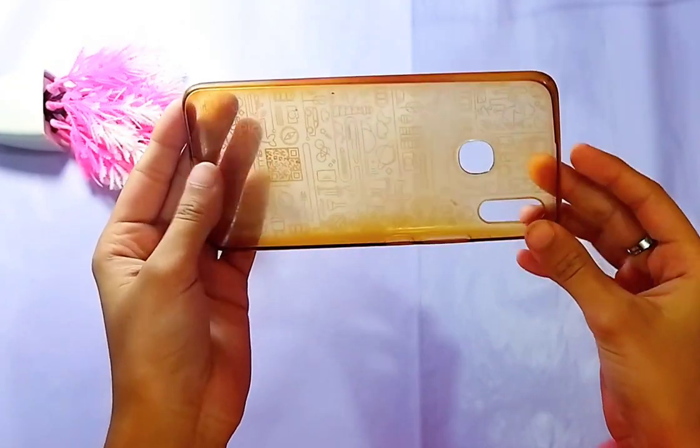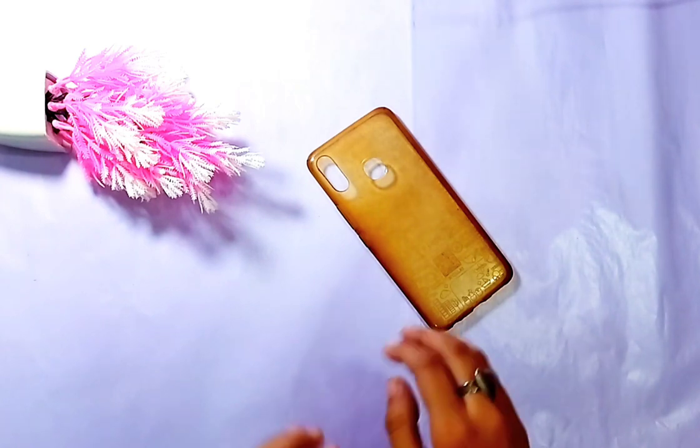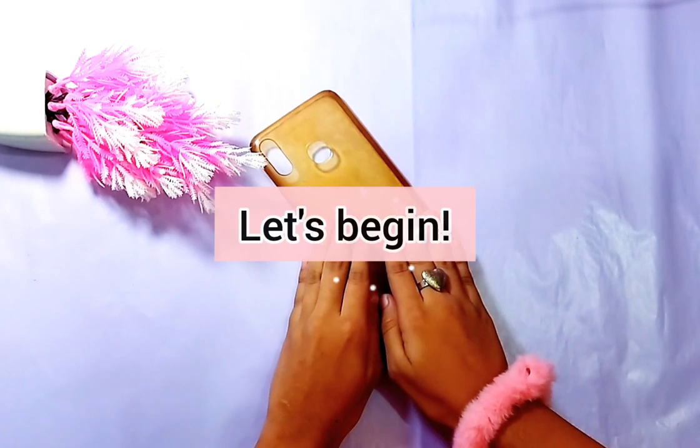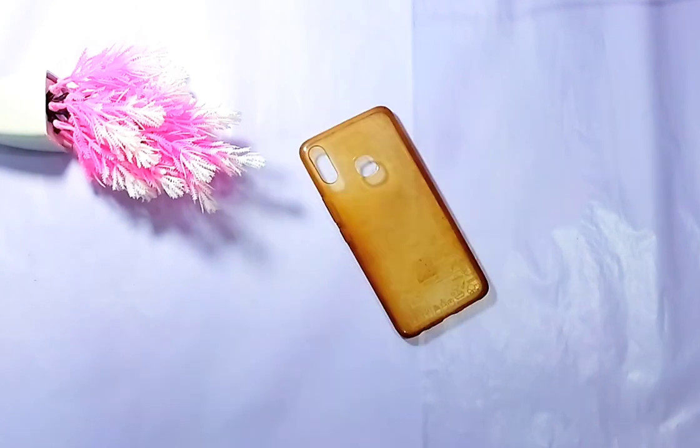Hello everybody and welcome to my channel. In today's video we will be painting an aesthetic pink phone case. As you can see, this is a very dull brown color phone case, so let's begin.